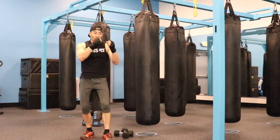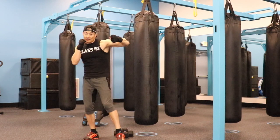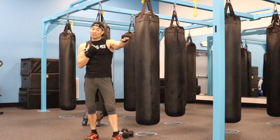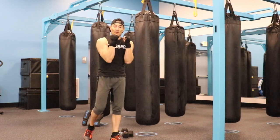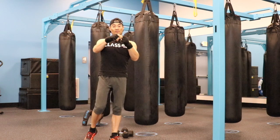The combinations are going to be double one, two, three, and number six. The double one is the jab, two is the cross. Remember those are straight punches — go straight, turn your fist, and end with the big two knuckles.